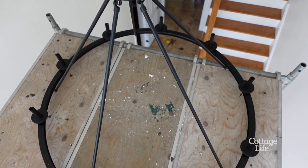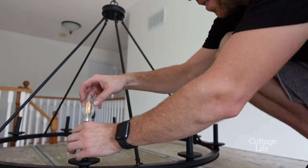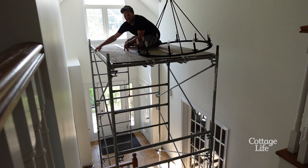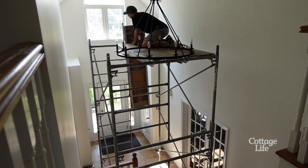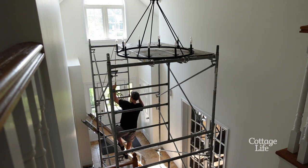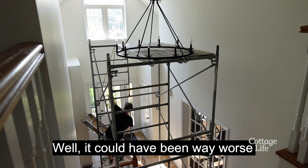Chandelier's hanging! Swinging a little bit — that one's going... oh, it slipped off. Oh well, could have been way worse.